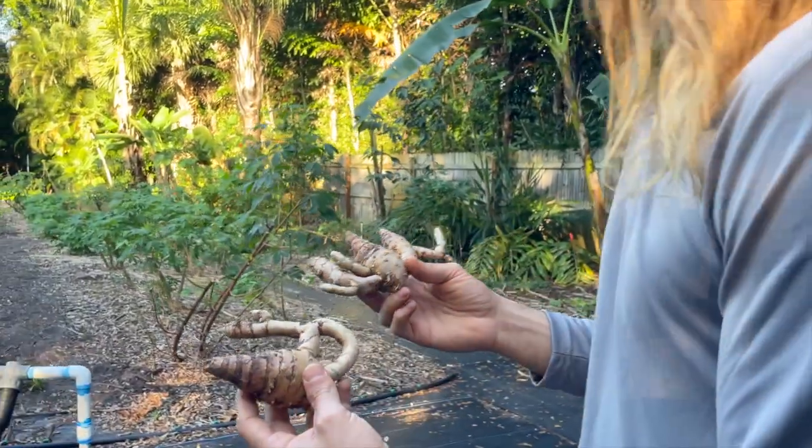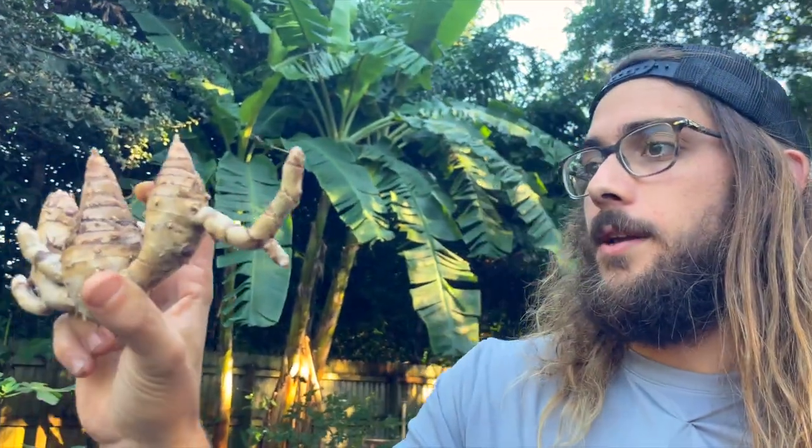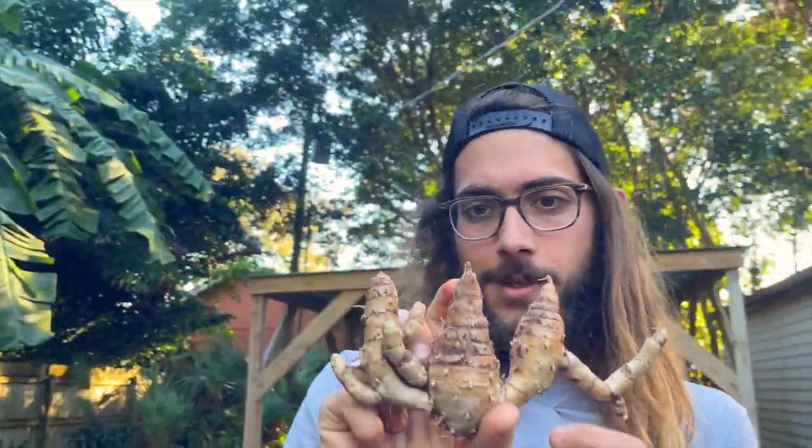If you have space and you're in South Florida, you really have to put turmeric in the ground because it will meet you halfway — you don't have to do much, and it's drought resistant. Big fan of turmeric. Hope you guys enjoyed this video and learned something, and I will see you next time.